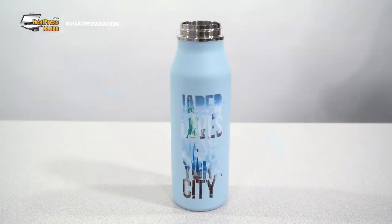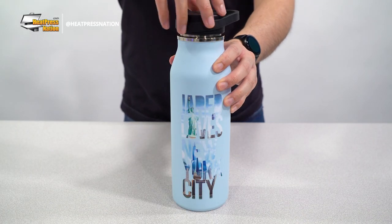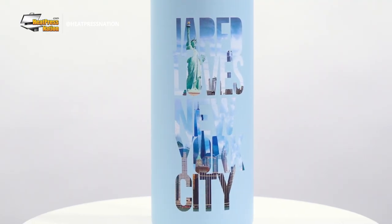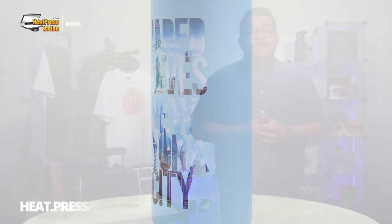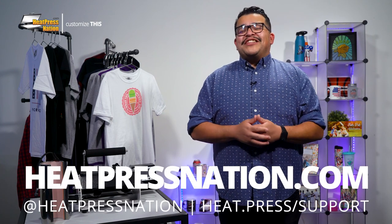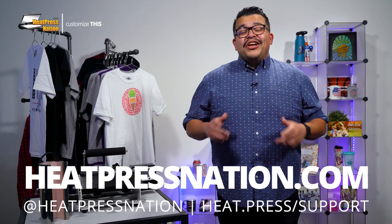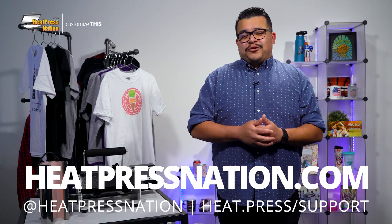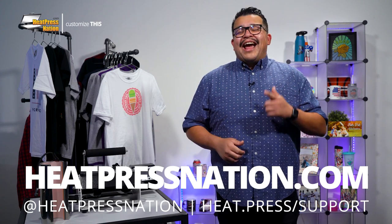Your insulated bottle has now been customized with well-contrasted and vivid images printed with Forever Multi-Trans. If you'd like to show off your custom insulated bottles or other solid items with us and join a growing community of heat transfer enthusiasts, you can check out our Heat Press Nation creators Facebook group at heat.press.fbgroup. To learn more about Forever Multi-Trans paper and other white toner materials and tools, please visit us at heatpressnation.com. For any questions, you can get in touch with one of our friendly My Expert representatives at heat.press.support. Once again, I'm Jared with Heat Press Nation, and thanks for watching.